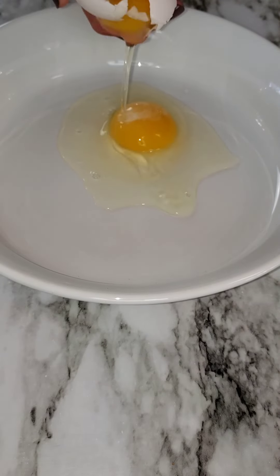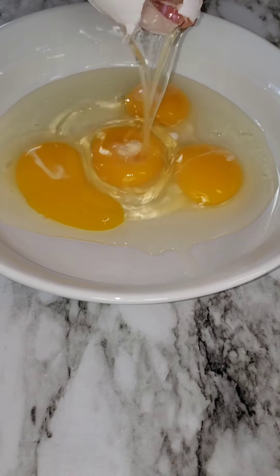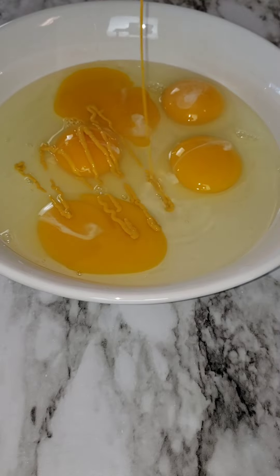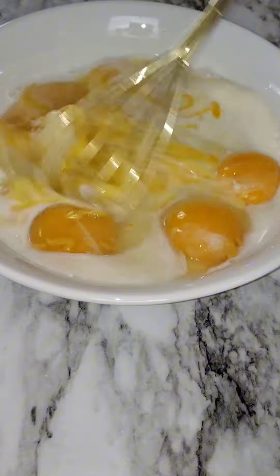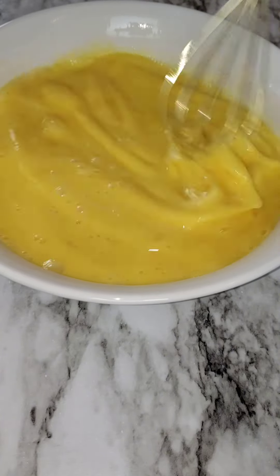In this bowl, I'm going to be adding in five large eggs, about a tablespoon of mustard and one-third cup of whole milk. Whisk it well.